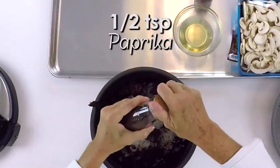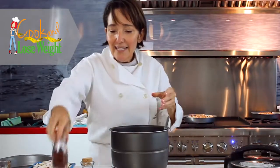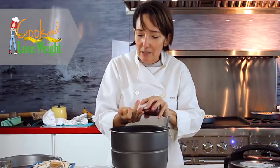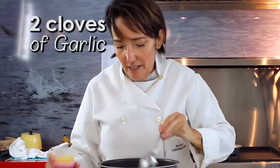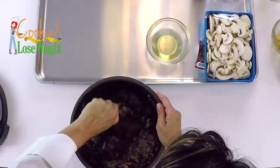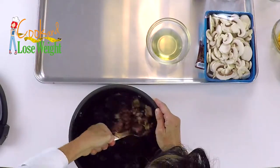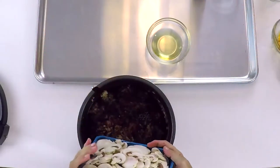We're going to add a little bit of paprika and a little bit of sumac. Sumac is delicious — it's a great sweet spice. We're going to add some of the other seasonings and mix the beef very well so that all the spices are well combined.